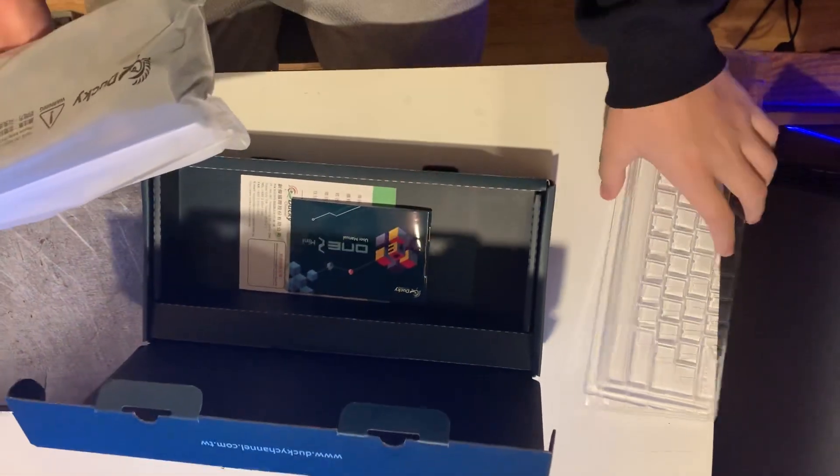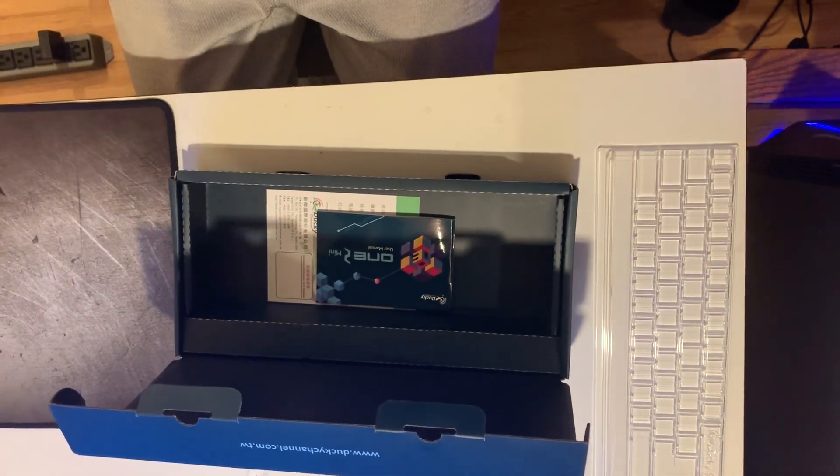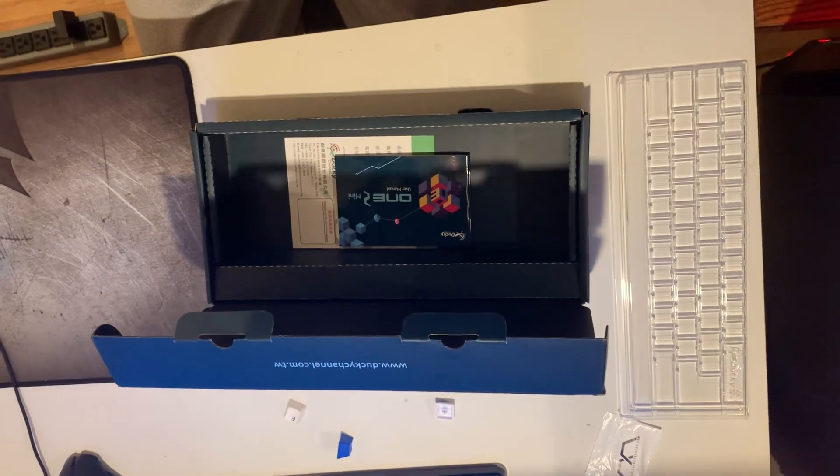This thing is heavier than I thought. This is a dust protector, by the way. Let's take this thing out — I've been waiting so long to do this. What the hell, why is your key off?